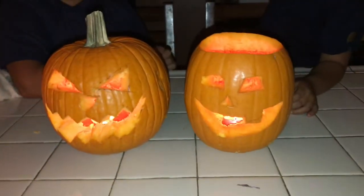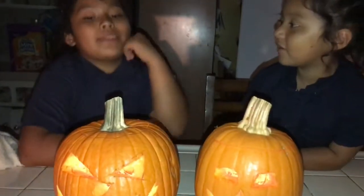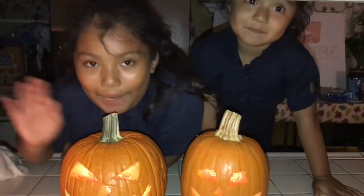Like, subscribe, and if you like this video, just keep on watching. Bye! Comment down below which one you think is scarier, happier, and comment down below who you like better. Bye!